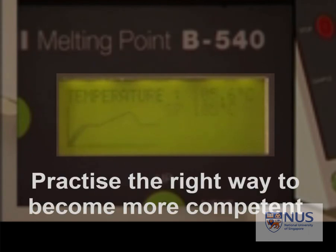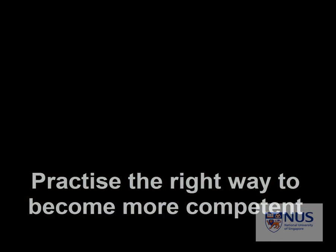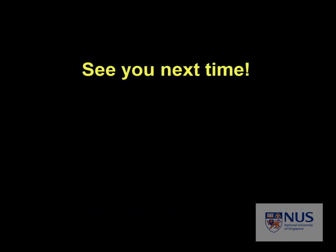Thank you for watching this video. I hope you learned well and practice correctly in the lab. See you!